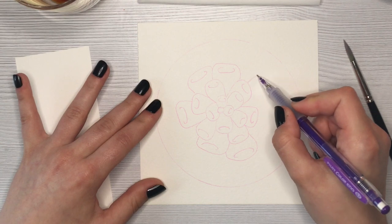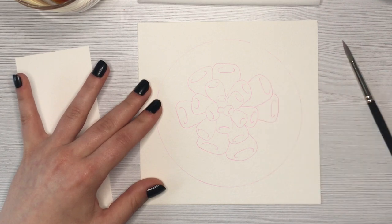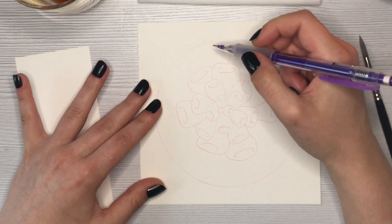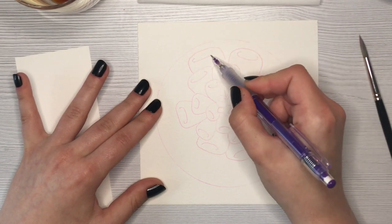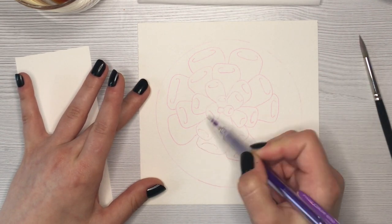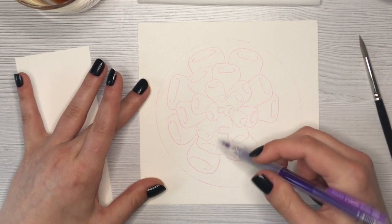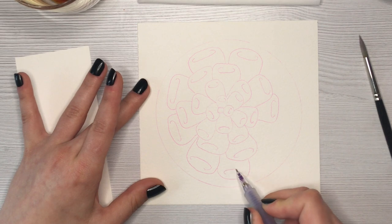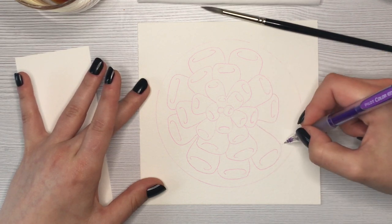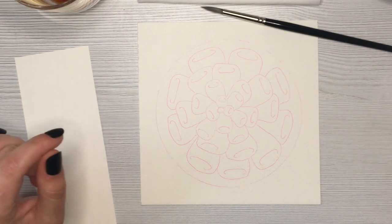I was going for something very simple because I've never painted with tea or coffee before, and I didn't want to complicate things with an intricate design. Having really simple shapes allows me to focus on the medium — getting the tones right, getting some contrast — rather than being distracted by concept and detail. This is a useful tip: anytime you use a new medium, go for something simple so the shapes don't distract you from learning how the medium behaves.